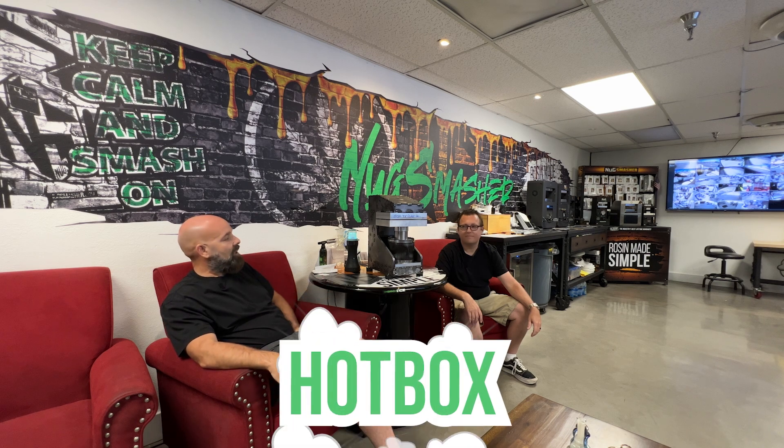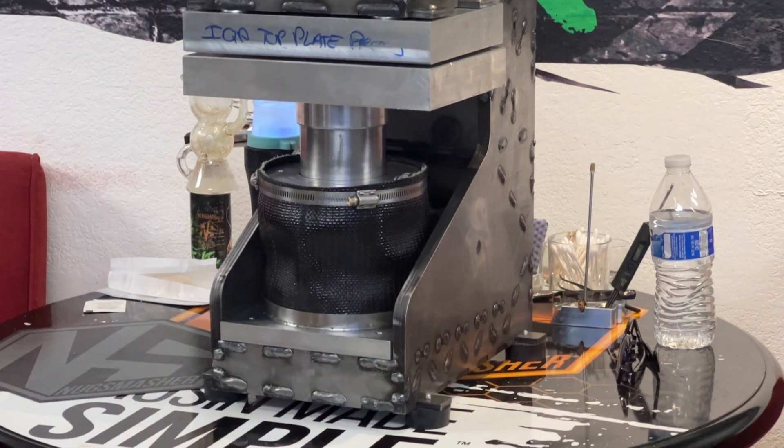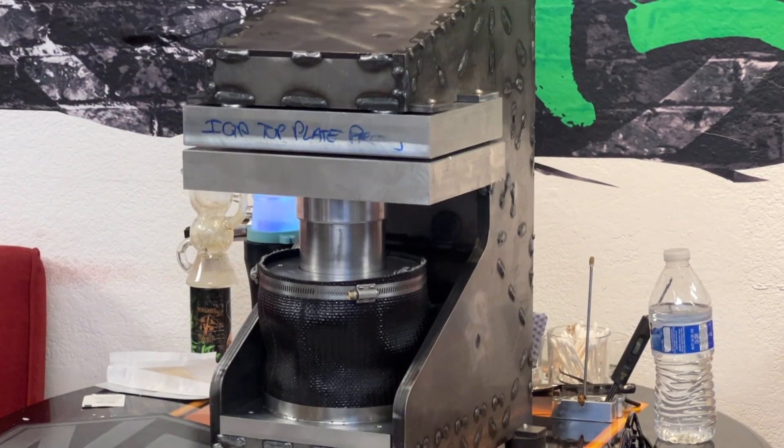What's up everybody, we're here in the hotbox. I'm here with my partner Daniel, and guys we have a new prototype that we've been talking about for quite a long time — at its beginning stages, the backbones of the unit. We'll talk to you about a lot of the options that the unit has today.